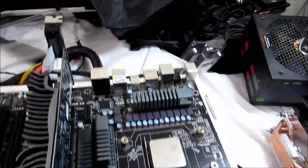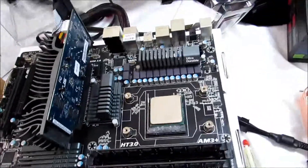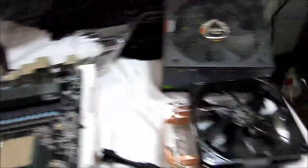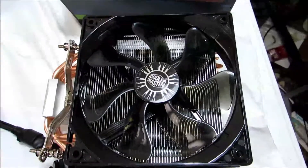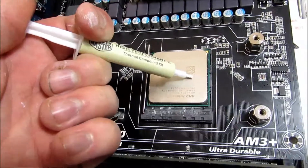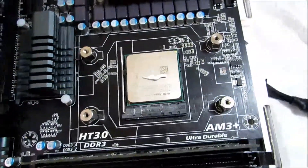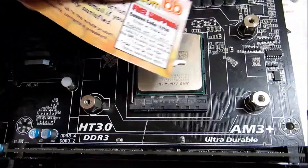Now I'm going to show you how to install an aftermarket cooler. I have right here the Cooler Master Hyper 212 Evo. What you would do is get thermal paste — there's different terminology on what to do here, but most of the time you just want a little dab of thermal paste, about the size of a grain of rice or a little bit bigger. What most people do is get something like a credit card or a business card and try to get it to spread out evenly.